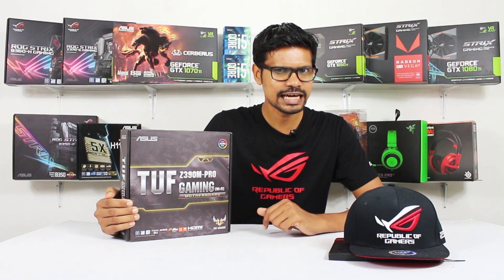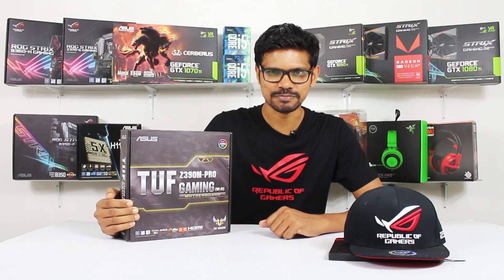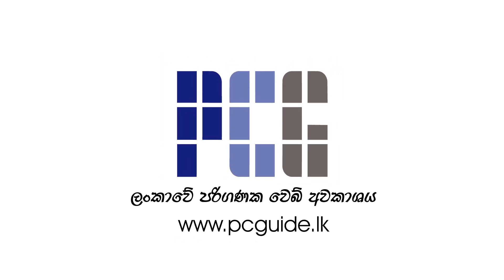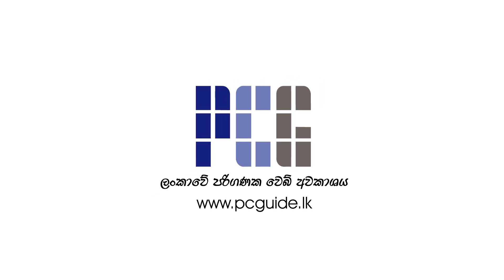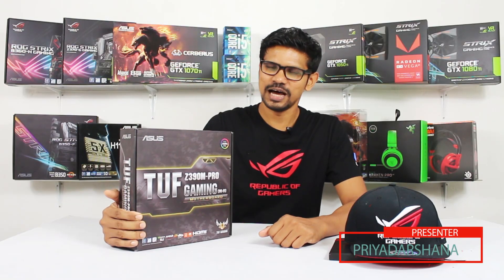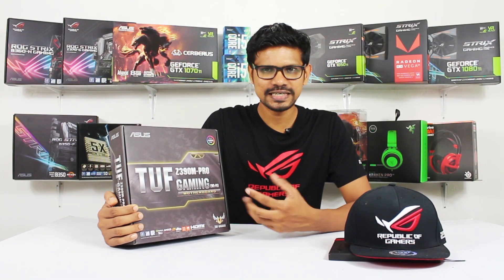This is the ASUS Z390M Pro Gaming Motherboard. If you want to know more about the unboxing, this is what we want to unbox on the PC Guide LK channel.